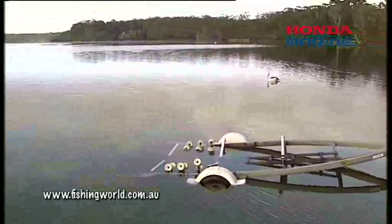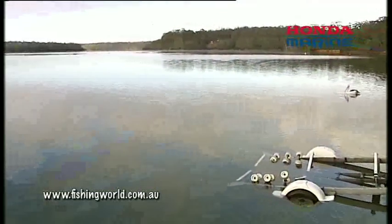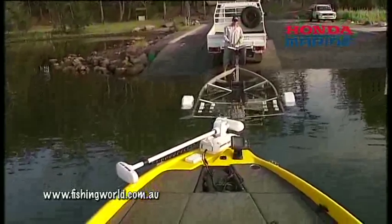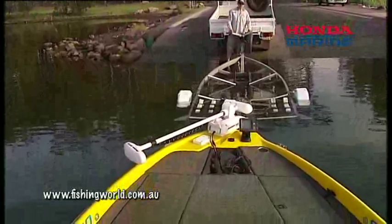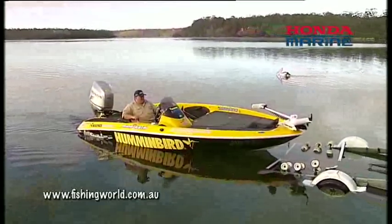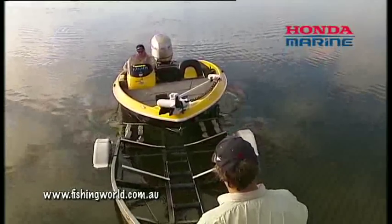Don't try and approach the trailer at any great speed — it's not a race, and all you're going to do is damage your trailer, your boat, or somebody standing around there. Make sure there are no children swimming, make sure you've got your engine trimmed up and the trailer's in deep enough. Simply line the bow up, come in nice and steady, touch that front roller — that's the way to do it, perfect.